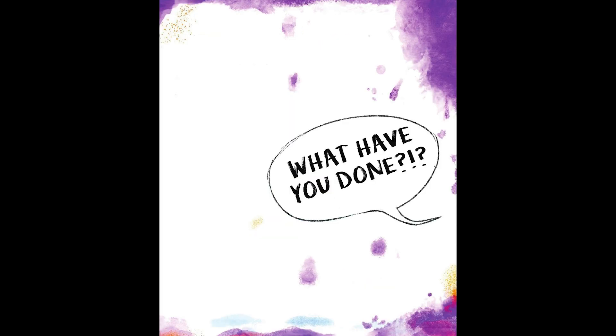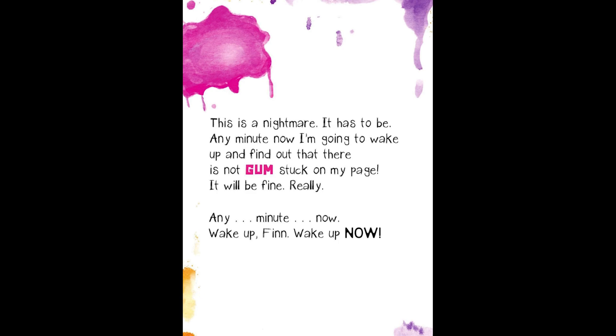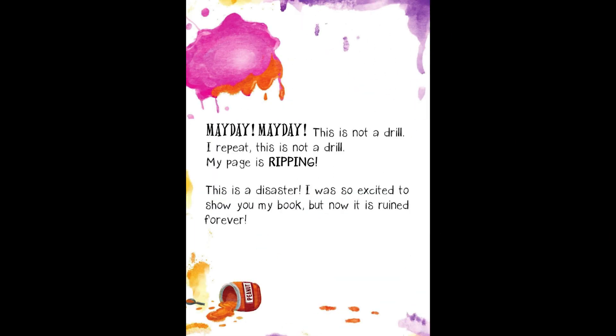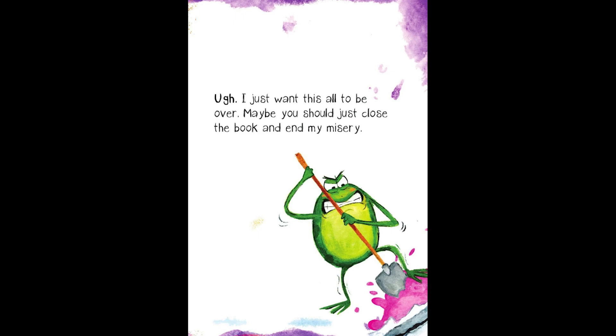What have you done? This is a nightmare. It has to be. Any minute now, I'm going to wake up and find out there's not gum stuck on my page. It will be fine. Really. Any minute now. Wake up, Finn. Wake up now! It's not working. I don't think I'm dreaming. Breathe, Finn. Breathe. There must be something I can use to get that sticky thing off my book. Mayday! Mayday! This is not a drill. My page is ripping. This is a disaster. I was so excited to show you my book, but now it's ruined forever. I just want all this to be over.